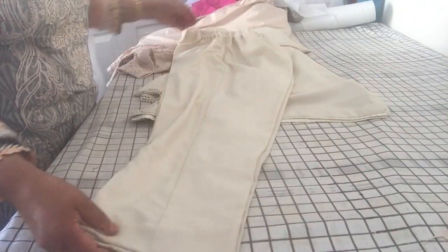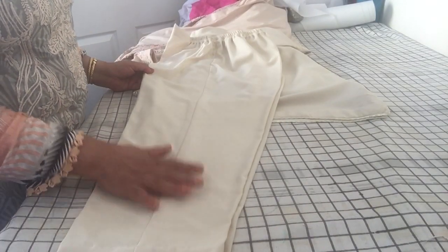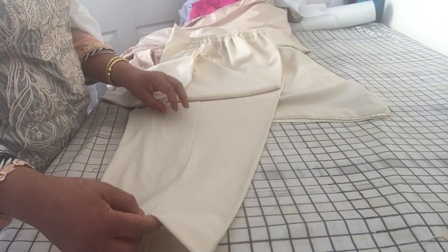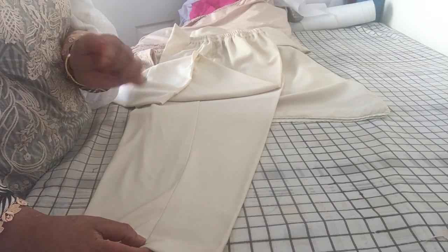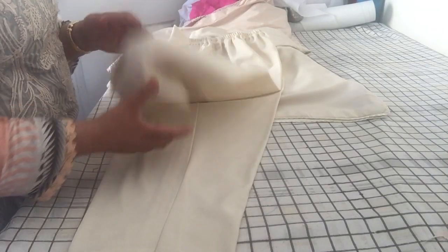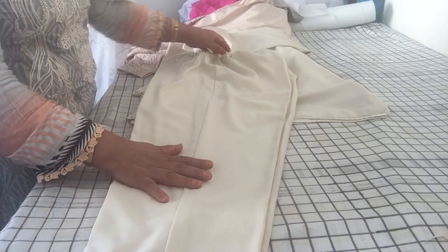I've done a straight trouser. You've seen me do the cutting - the only thing I did was it looked slightly larger than the size required, so I took it in about an inch and a quarter from all sides, and that gave it more of a fitted look. She tried one on yesterday and said you don't even feel like you're wearing a trouser.